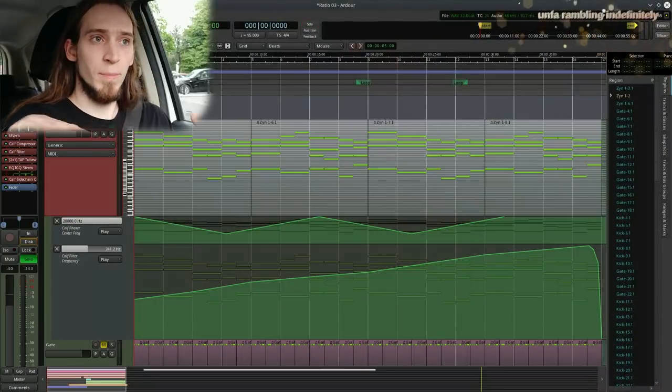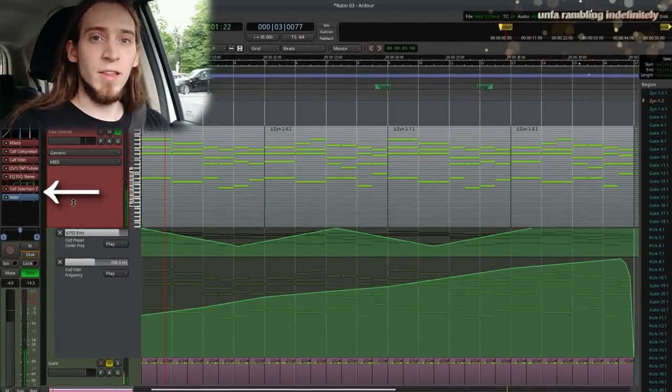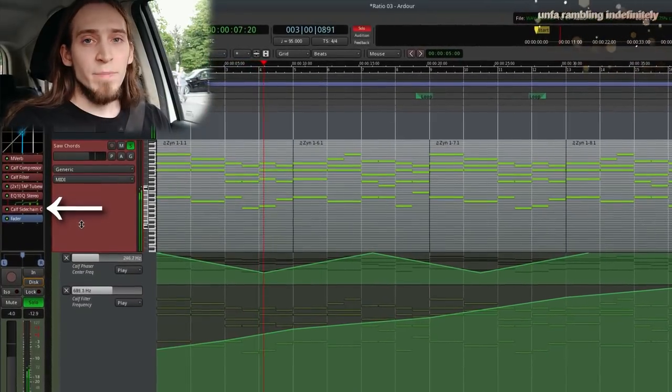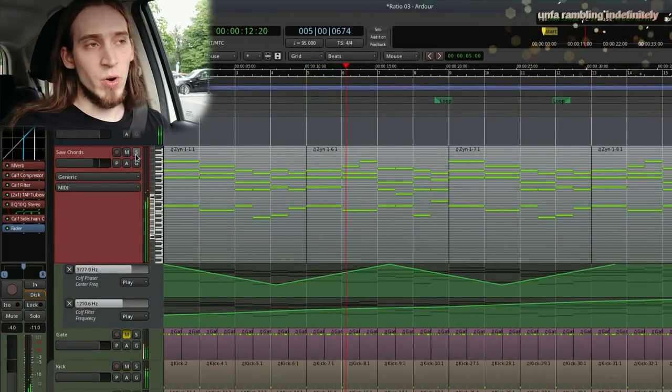Then I worked on the tone. I added some subtle reverb and some sidechain compression with the kick to reinforce the pumping and make it all sit together.